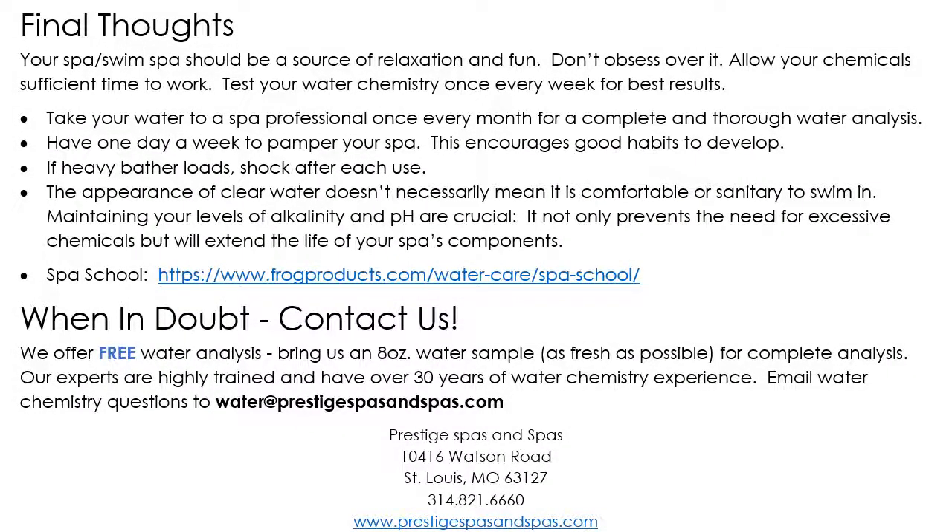These are our final thoughts. Your swim spa or hot tub is supposed to be a source of fun — don't stress over it. There's nothing you can do to this hot tub, short of throwing it off a cliff, that you can't repair when it comes to water chemistry or equipment. If you check on your spa once a week, monitoring your water chemistry and water level, the spa will last a very long time — easily 12 to 18 years depending on how often you use it. Pick a day, like Sunday morning, to go out and do your maintenance: check water chemistry, sanitizer levels, water level, and once a month take those filters out for a rinse.